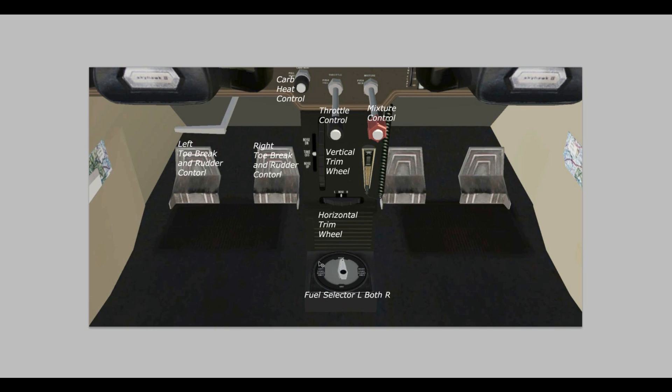Down here we have our fuel select. We have both left and right — a fuel tank on the left wing and one on the right wing. Most of the time we're going to be on both, drawing fuel from both tanks so they empty at the same time. You don't want to leave it on just the left tank and drain it, then switch to the right, as that will make the airplane a little unbalanced. But we have this option if there's a problem with one of the tanks.